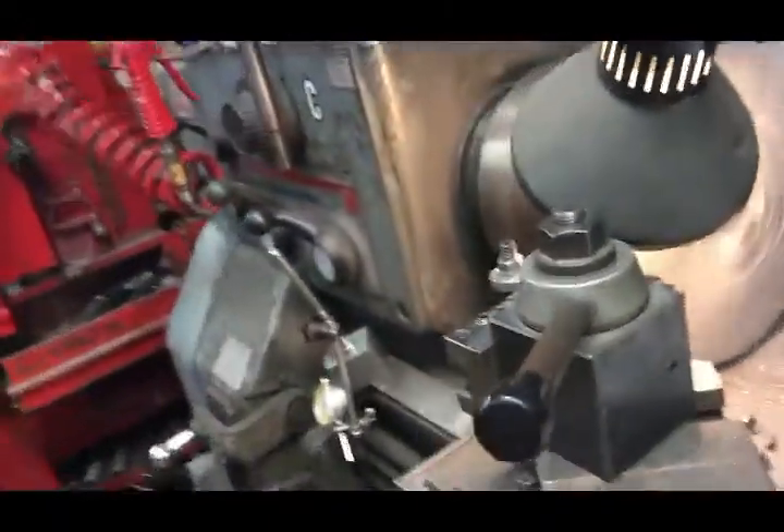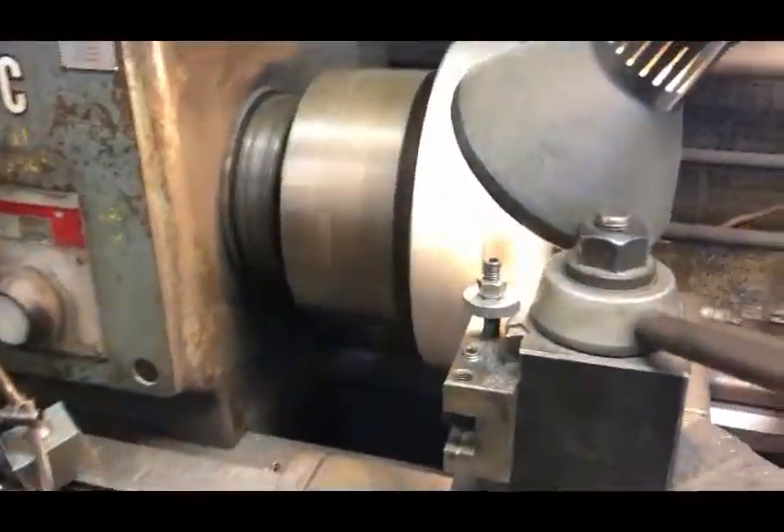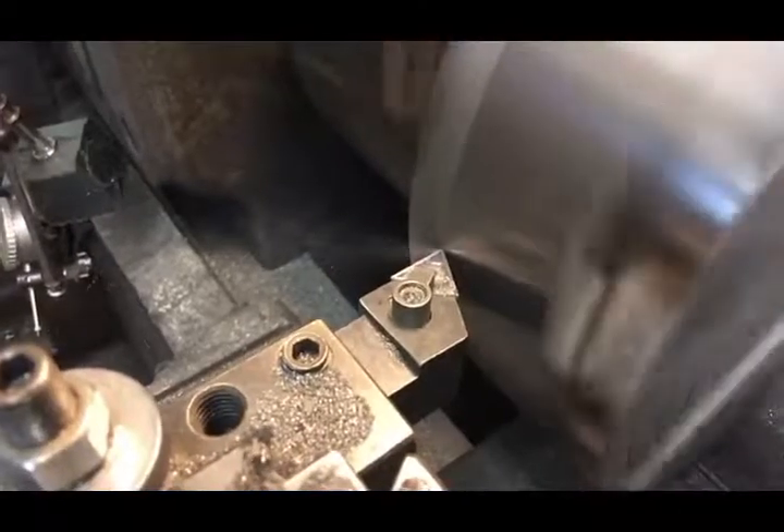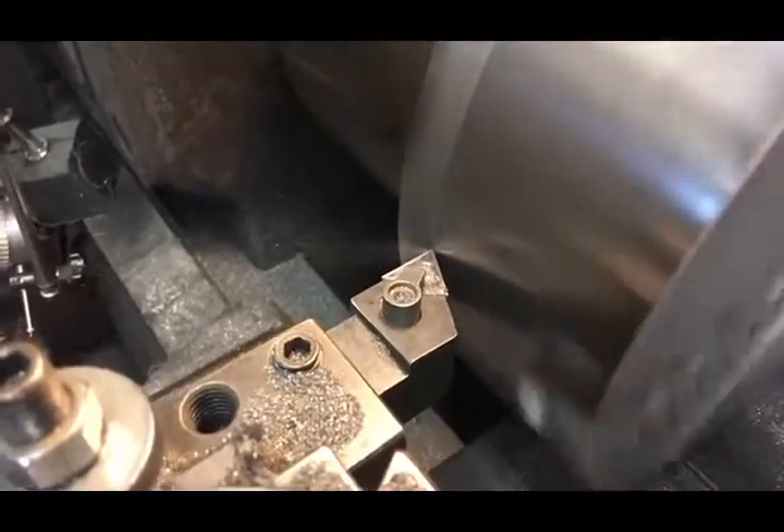The chuck was in pretty good shape as far as not much wear, but it was kind of beat up a bit, so I'm just taking a skim cut to clean it up.